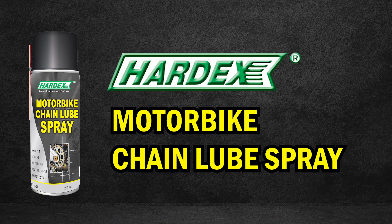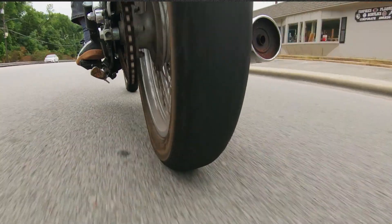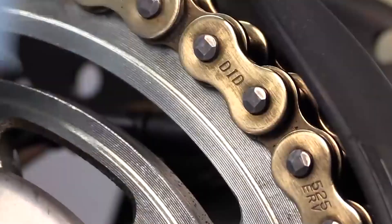Hardex introducing Motorbike Chain Lube Spray — the ultimate lubrication for all chain drive applications. Designed for motorcycle, road bike, and ATV chain.